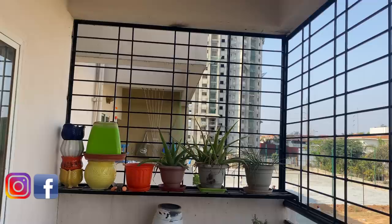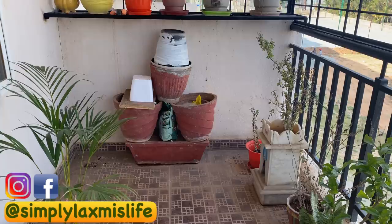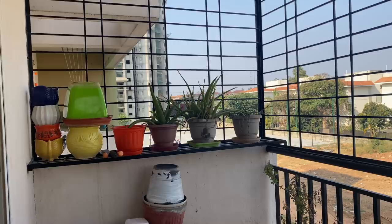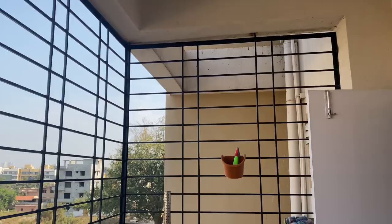Welcome to Simply Lakshmi's Life. Hey guys, welcome back to the channel. Today I am going to share my balcony makeover with you. I told you a lot of times that I was working on this video, so finally that day is here. Let's start the video.